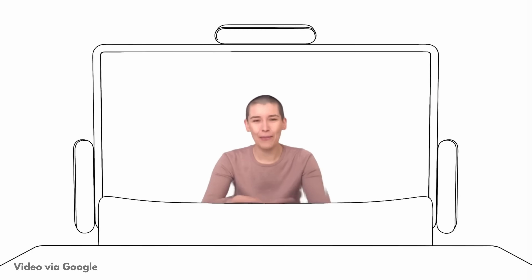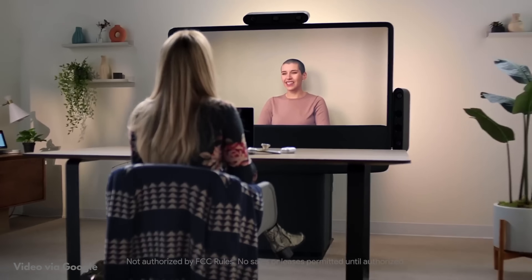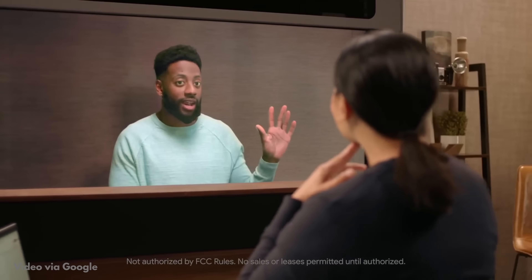Now you might have heard of light field technology because it's also used in Google Beam, the new and super expensive video calling device that Google has developed, which apparently makes people feel like they're talking to a real 3D avatar of someone they're calling — all without having to wear glasses. So this technology finally seems to be gaining some momentum after being stuck in labs for many, many years, and I actually got to try some of it myself.